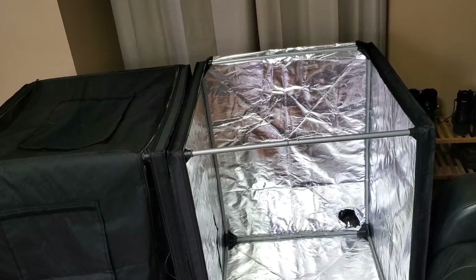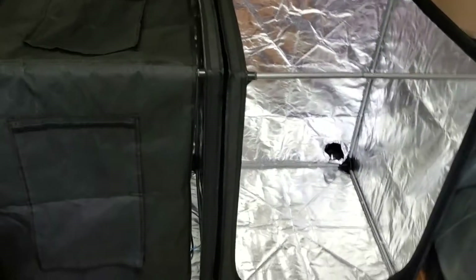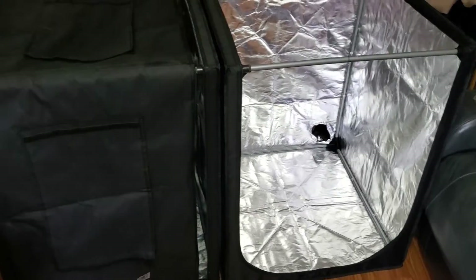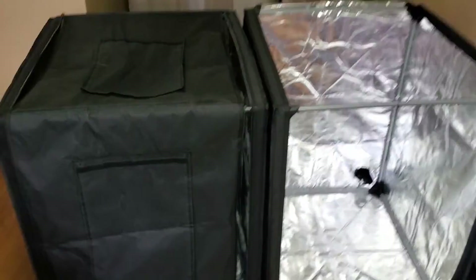Which one do you think I should choose to keep? I like the Warm-Fit, but Creality has that nice cable management thing in the back. I don't know — which would you choose?